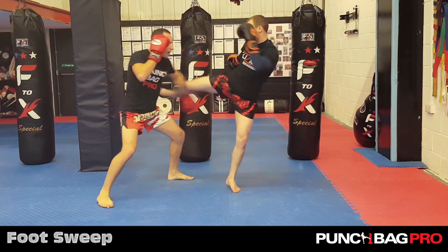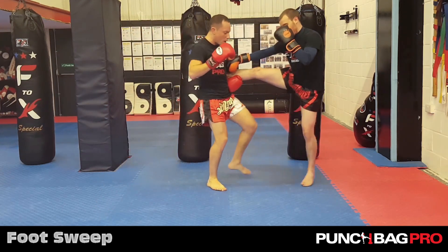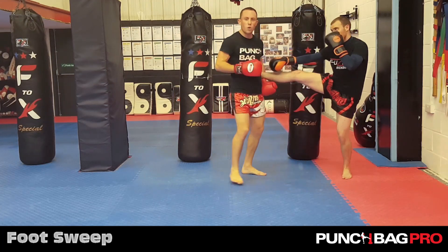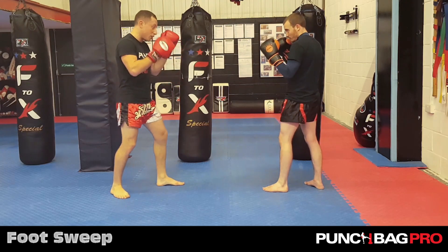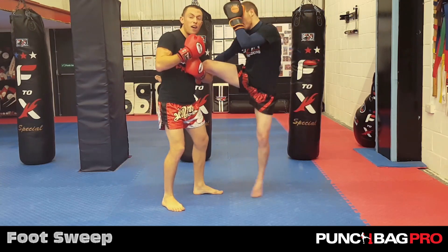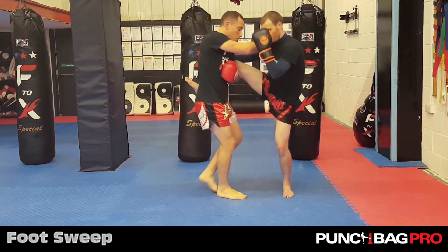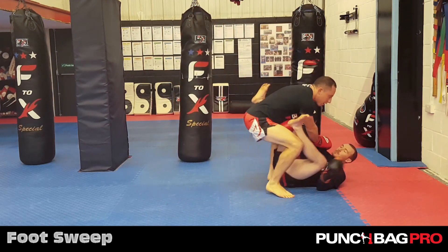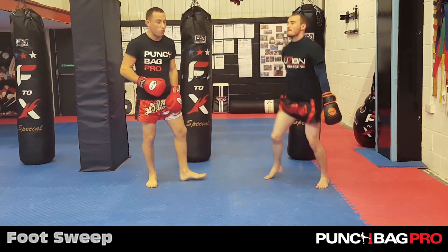If he kicks, like I said, if I'm trying to sweep him here with the inside of my foot on his ankle, it doesn't work — it's just too far. Or you might catch it. If he catches and I move in, if I catch, I might already be a bit closer, I might have messed up the catch. So as I'm pushing backwards here, I just sweep it away and take him down. So that's known as the inside foot sweep.